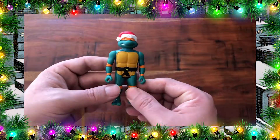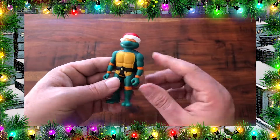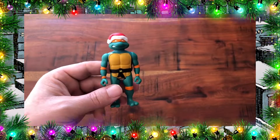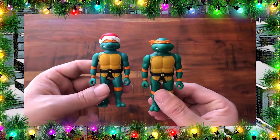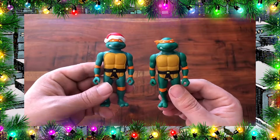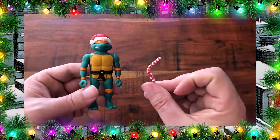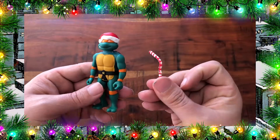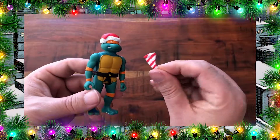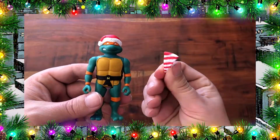Next up we have holiday Michelangelo. Just like Leonardo, he is basically the same as the original ReAction Michelangelo with the addition of a Christmas hat. Of course he has some candy cane themed nunchucks. And he also comes with a piece of peppermint candy cane pizza.